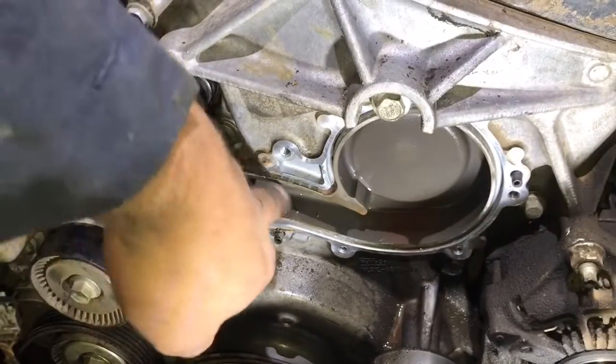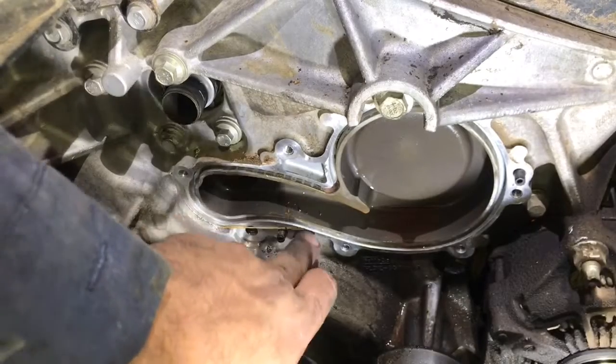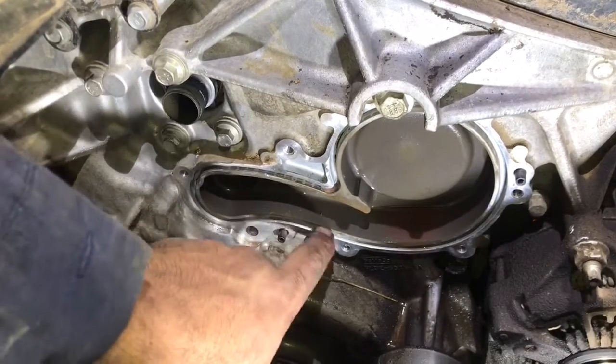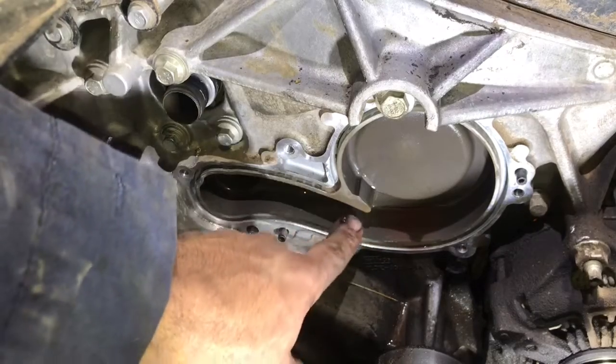Now that the old gaskets are off, clean the mating surface with some brake cleaner, getting the dirt off and making sure the new gasket will seal correctly.